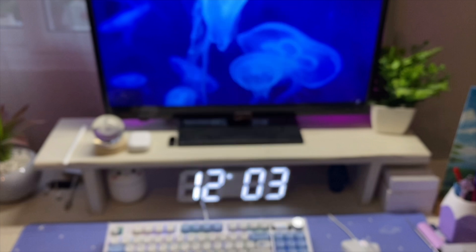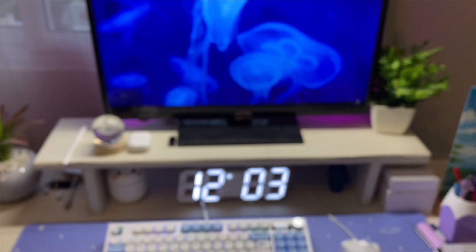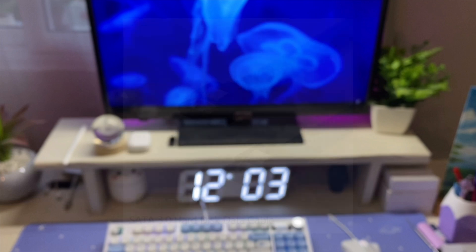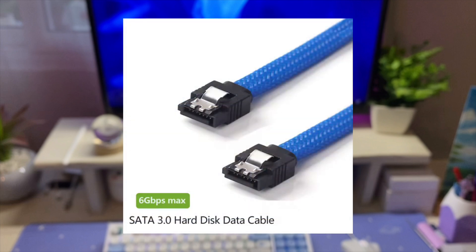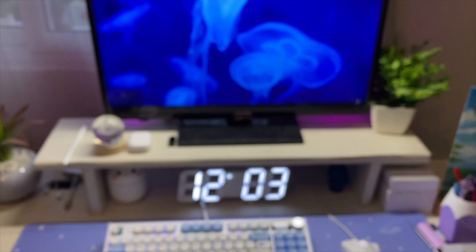You can find it in different colors: White, Black, Blue, Red, and Green.